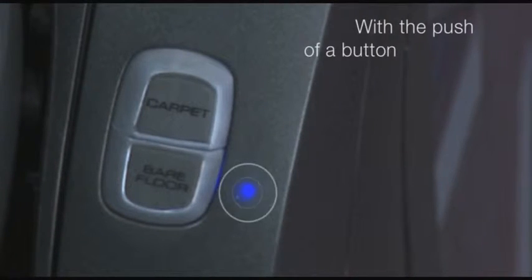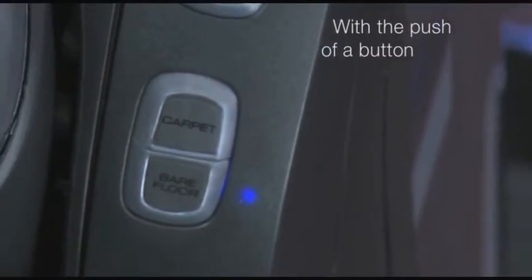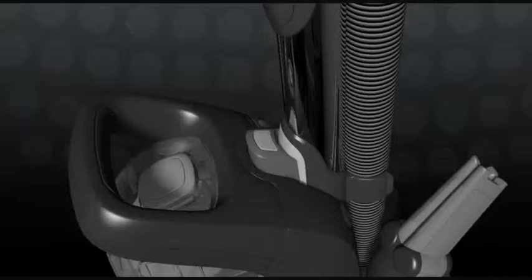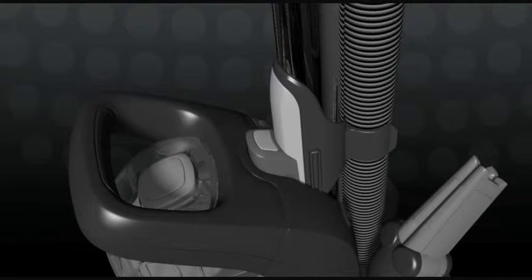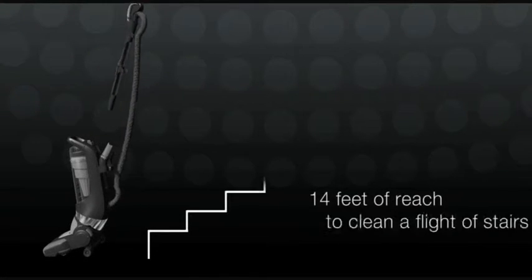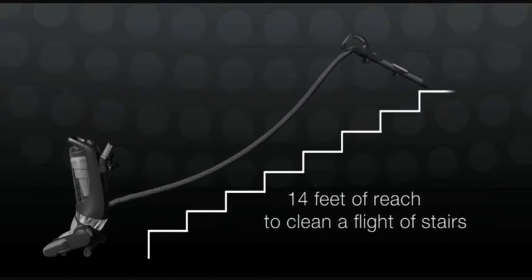Move easily from carpet to bare floors using the Carpet Bare Floor Selector right at your fingertips. Push the button to free the quick-release wand, extending your reach by 14 feet to clean high and low and get stairs spotless.